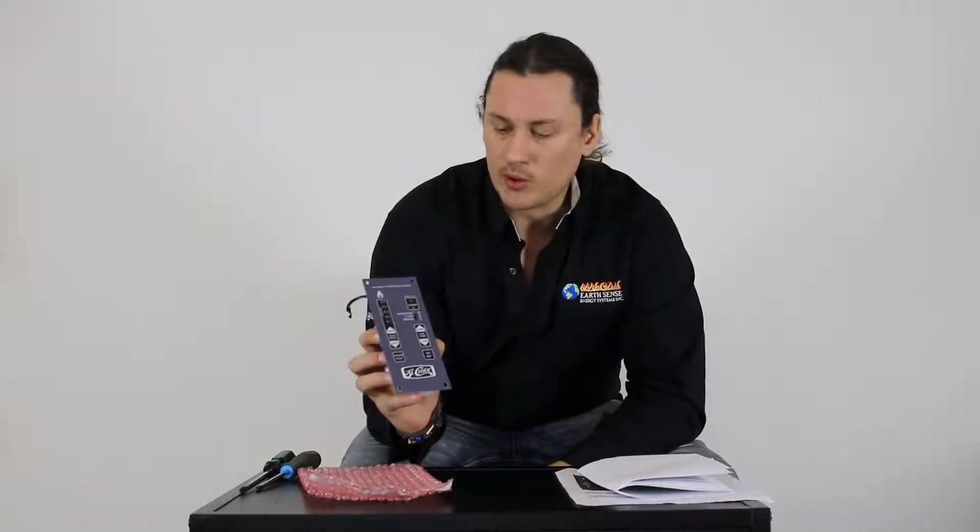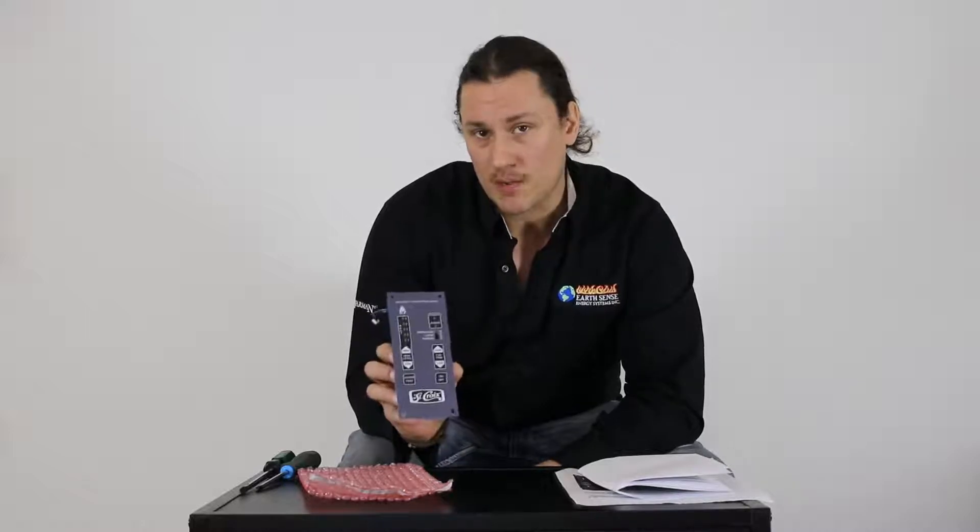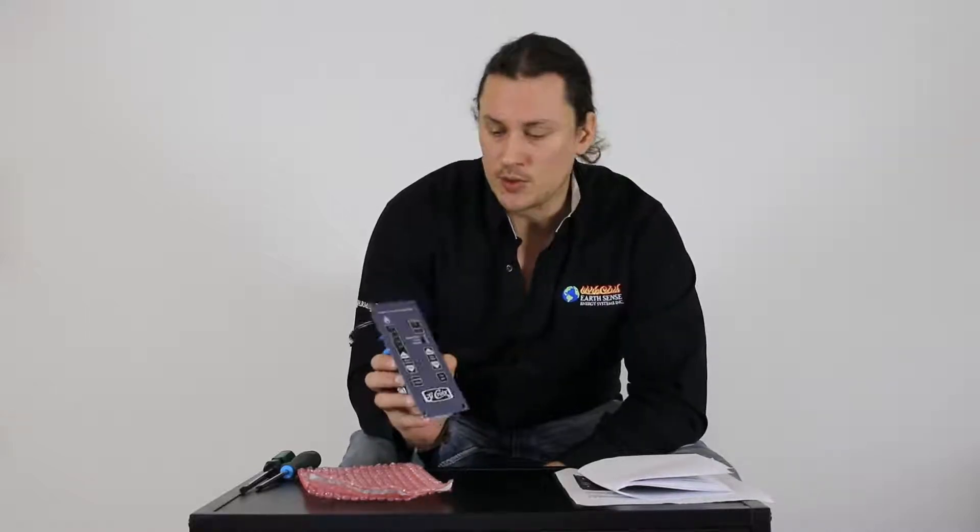Hey, Taylor here and welcome back to another session of Pellet Tech 101. Today I have a St. Croix control board and what we're going to be doing is showing you how we set up the proper programming of this control board based on your model and your fuel type.